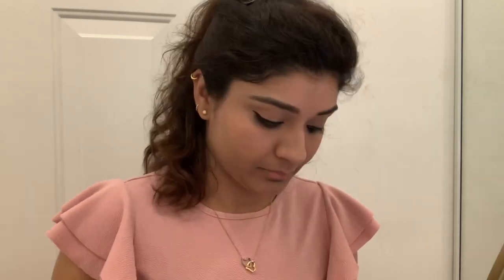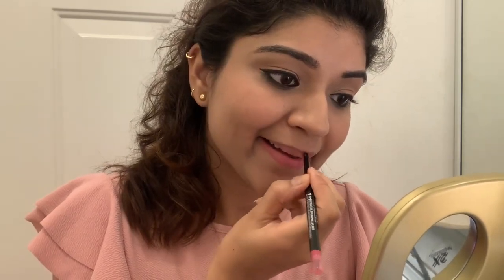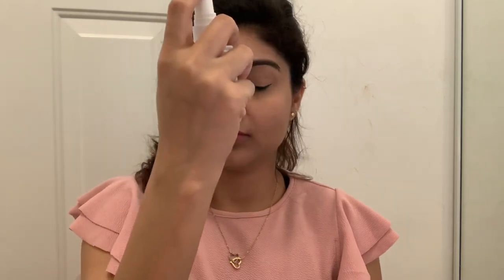Next I will line my lips. I will give you all the product details in the description box in case you want to check which products I used. Next I will apply lipstick to complete this look — this is a very nice nude shade and my favorite one. Finally, welcome to the setting spray step to finish and lock the look.